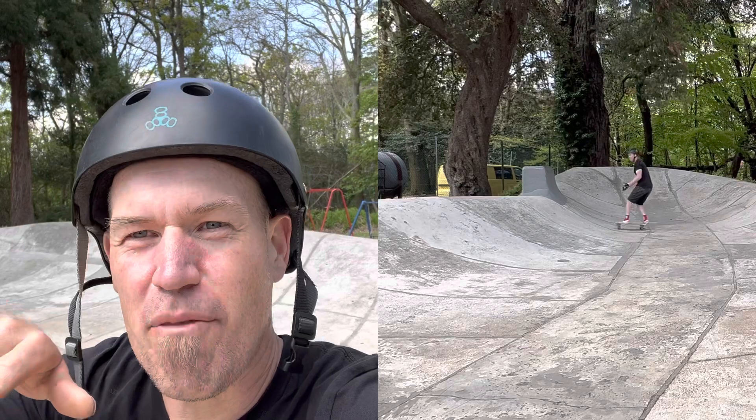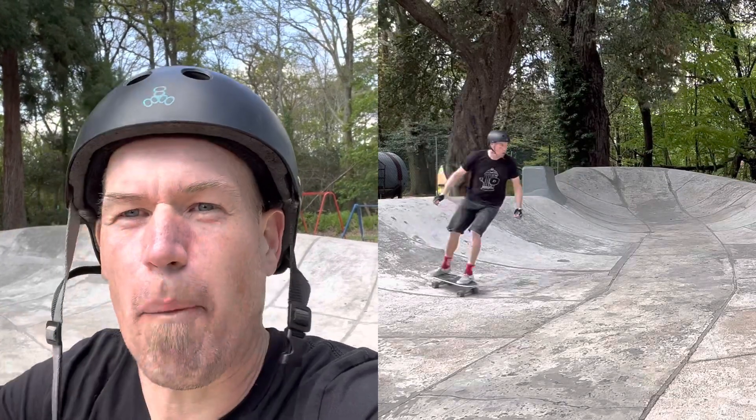After a bit of practice, I managed to find a few lines where I could keep my speed. I found it good practice to try and pump up back on the top of the transition, then ride along the top, and then drop back in.